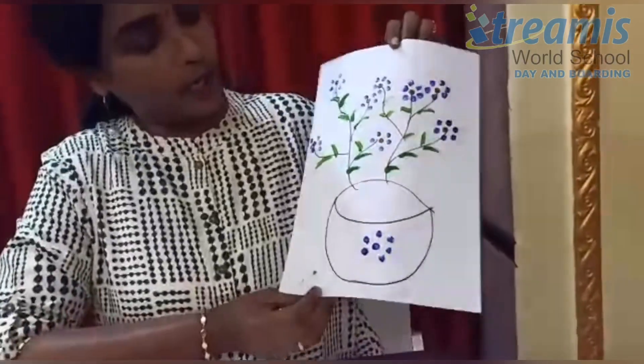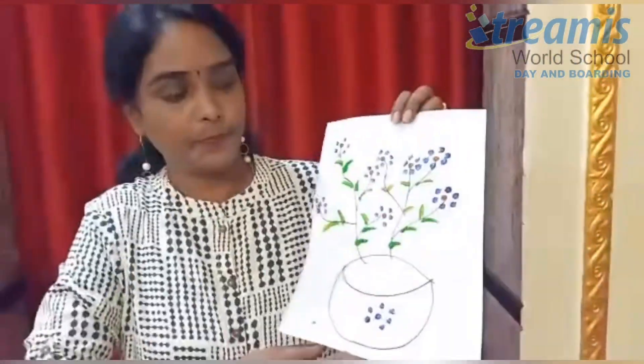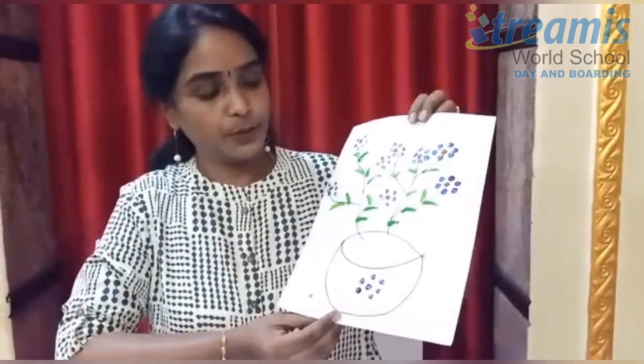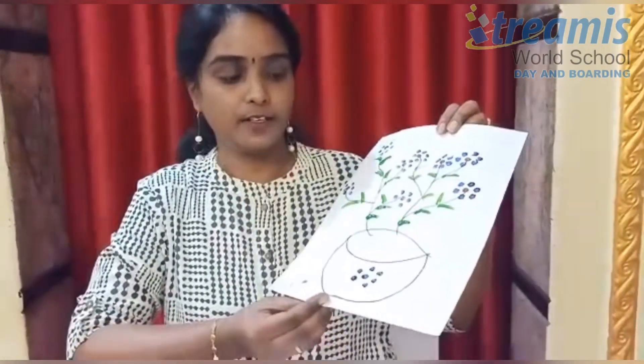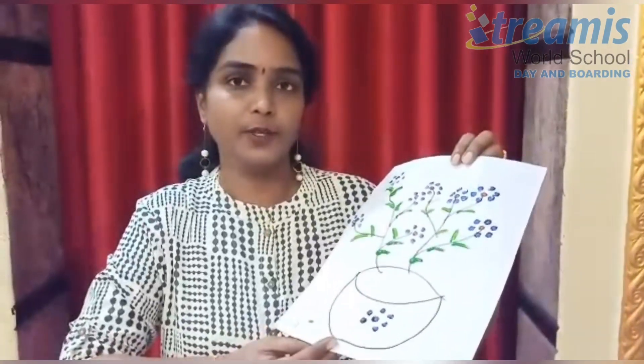Now our beautiful painting is ready. Hope you like this. Now it's your turn to try this at home and share your photos and videos with us. Be healthy, stay safe, stay home. Thank you.